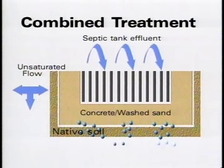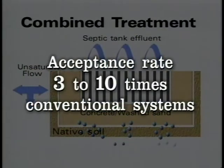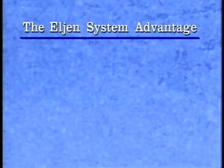By pre-treating the septic tank effluent, the long-term acceptance rate into the native soil beneath the system is increased from 3 to 10 times that of conventional stone or chamber systems. This dramatic increase in filtration rate allows the Elgin in-drain system to operate in a significantly smaller area than other systems. The Elgin in-drain system design provides a number of advantages over conventional systems.